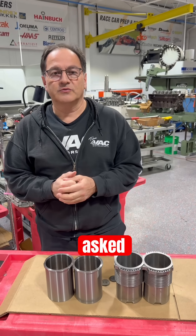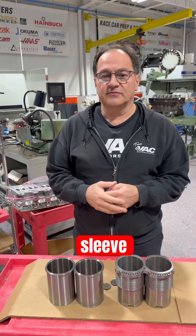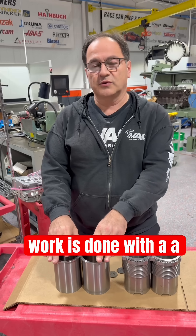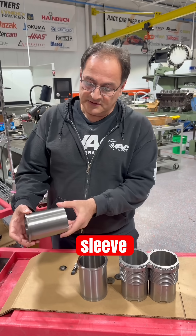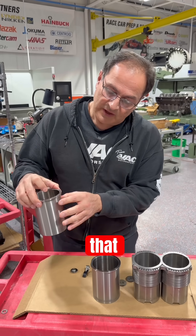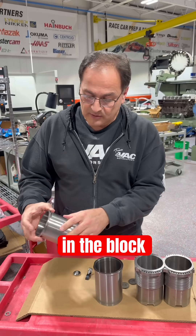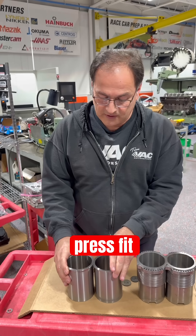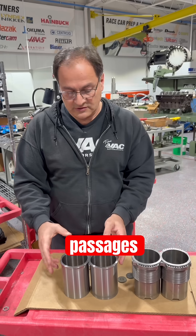I'm often asked about the difference between a wet sleeve and a dry sleeve. Most of our sleeving work is done with a dry sleeve — a flanged sleeve. These simply have a flange that drops down into a counterbore in the block, but everything is dry. These go down as a press fit and the coolant is inside the block, still in its original passages.